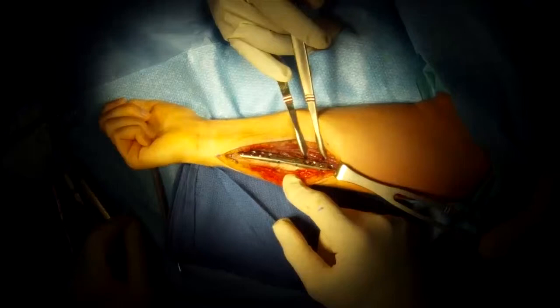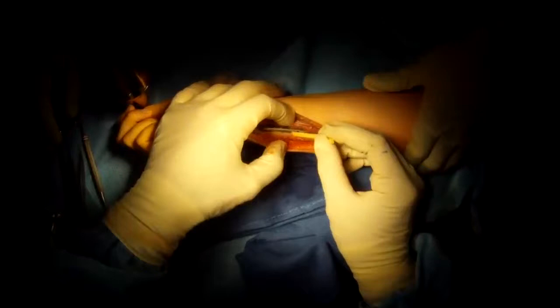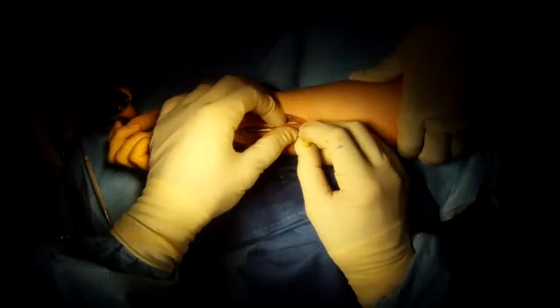It takes a while for this bone to heal. Many times you can see the plate on the bone — the bone is very well opposed and has been shortened. Now we place synthetic bone graft to speed up healing. All done.